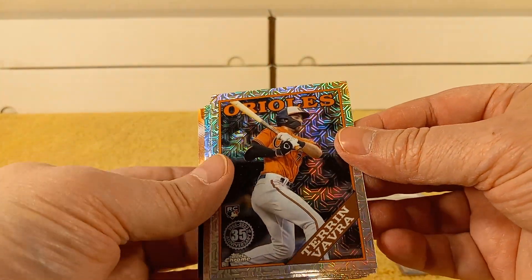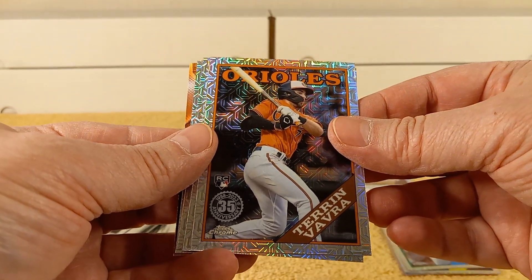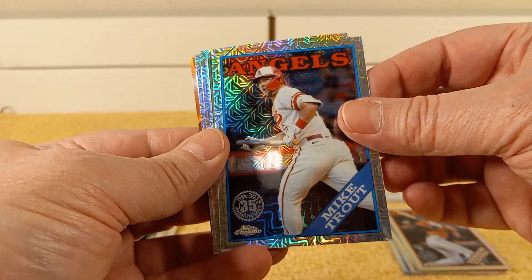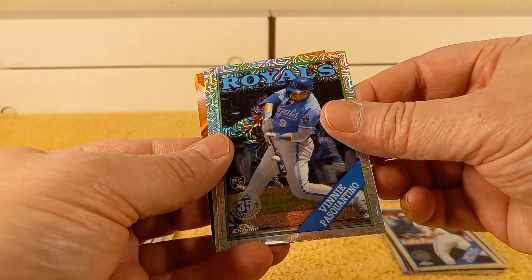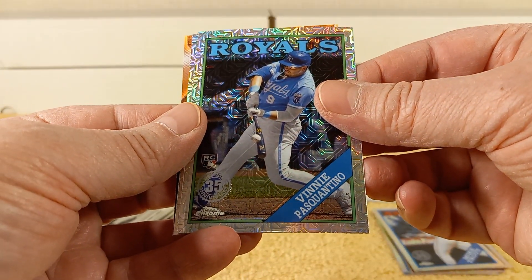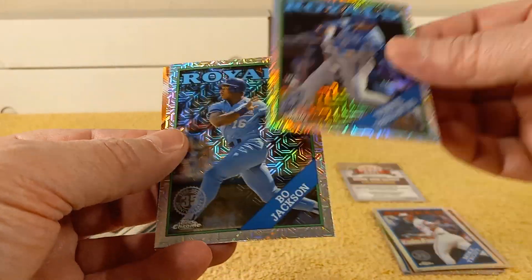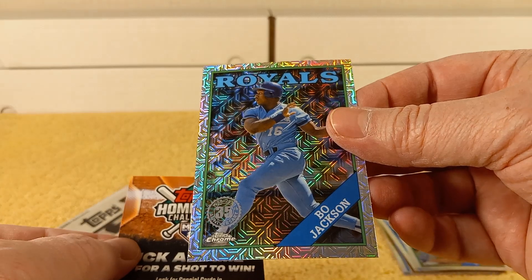So we have a guy's name I can't pronounce — Terrin Vavra, rookie card. Oh, there's Mike Trout! Check it out. And Vinnie Pasquantino — man, they don't make it easy. There's Bo Jackson. Hi, I'm Bo Jackson.